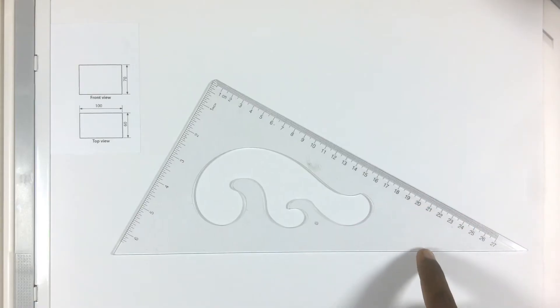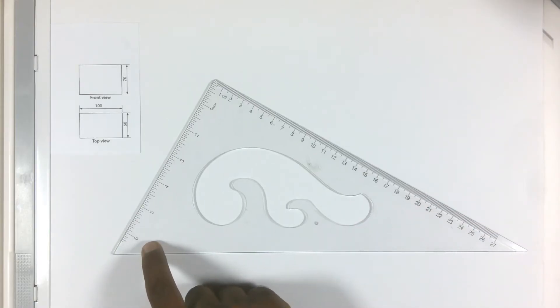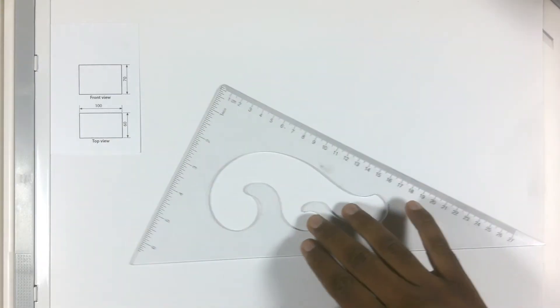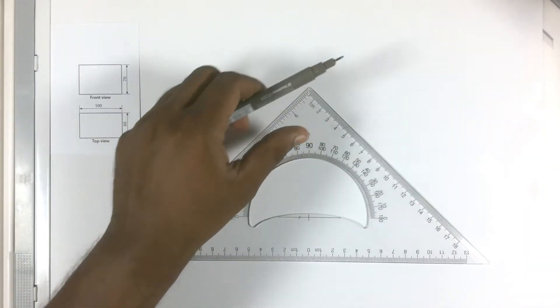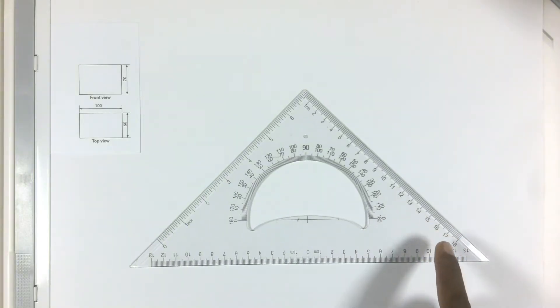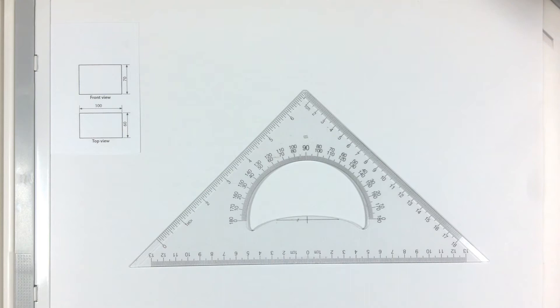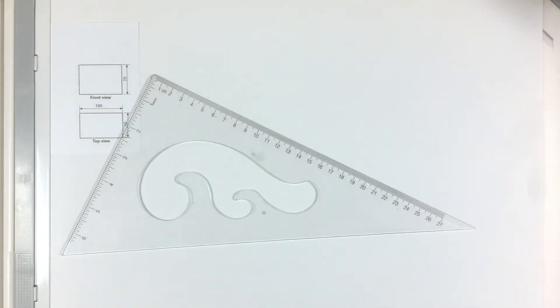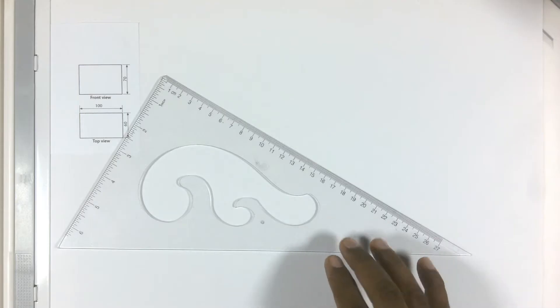Now let me introduce you to the set squares. This is called the 30-60 degree set square, and obviously this angle will be 90 degrees. And this one is the 45-45 degree set square, because this angle right here is 45 degrees and the other one is the same. We will be using mainly this ruler to draw objects in isometric projection.